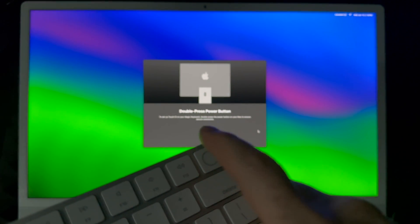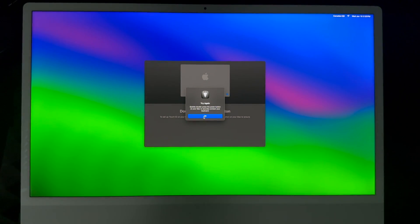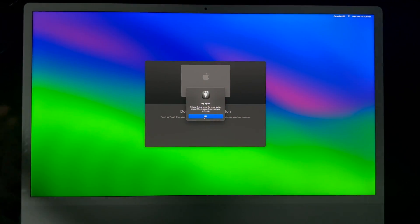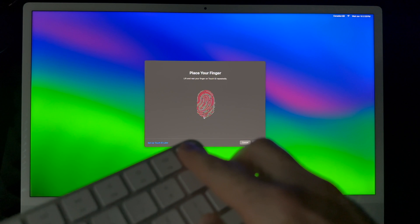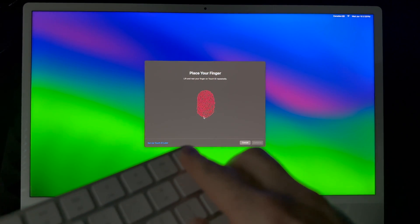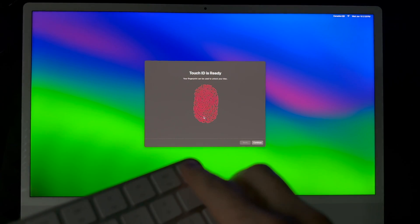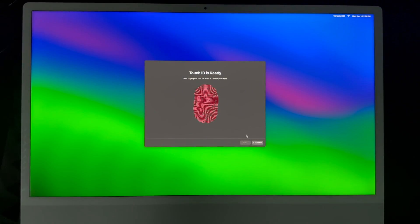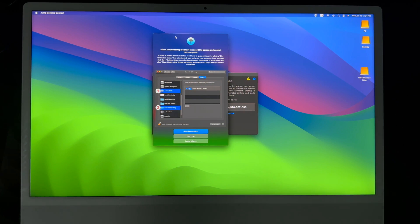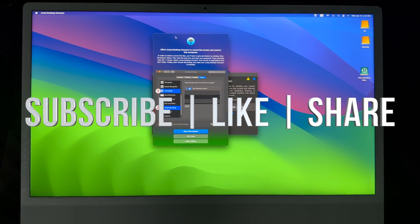For Touch ID setup on an iMac, double-tap the power button on the back, press OK, then place your finger on the keyboard sensor to register it. Once that's done, click Continue and the migration is complete. Everything from your old Mac should now be on your new one. If any apps aren't compatible with this version of macOS, it will let you know. Leave any questions in the comments, subscribe, and like!